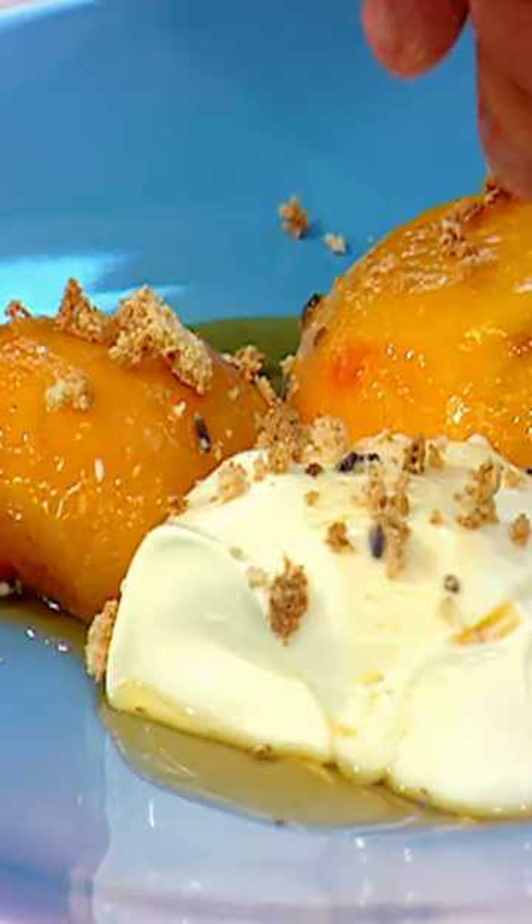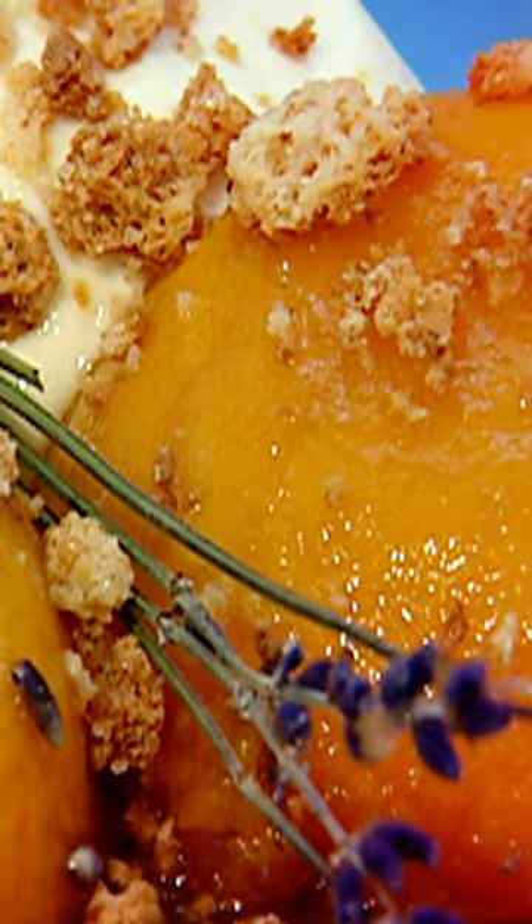A plate. Creme fraiche. Amaretto biscuits. Lavender. Delicious. Roast peaches with amaretto dessert. Done.